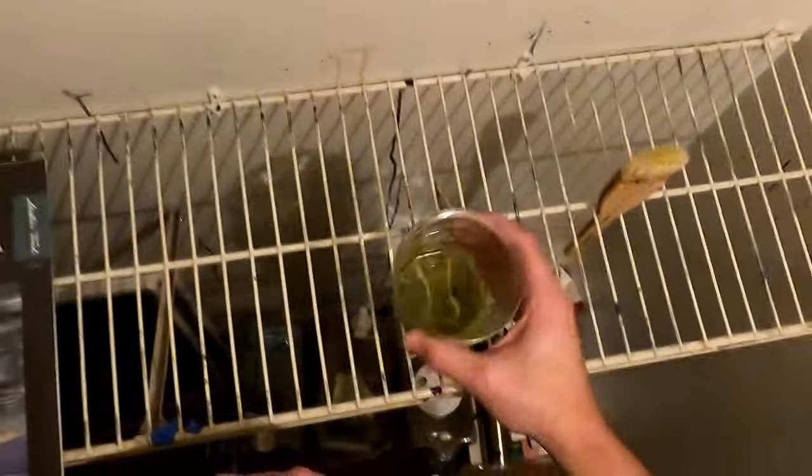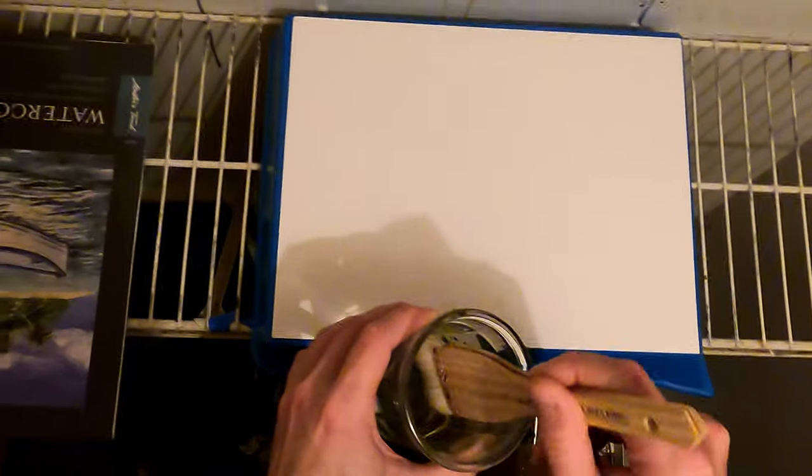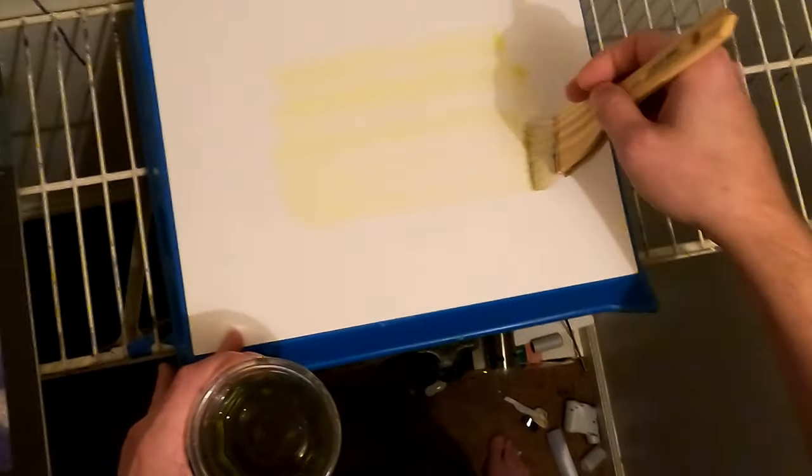I always like to mix up less than I think I might need because you can always make more — I just don't like to waste it. There have been situations where I mixed up way too much and didn't have anything to do with it. Grab our platform, which is an 11 by 14 development tray, first page. You can go full page with your emulsion or just a little tiny area — it depends on your negative and your picture. Most of my negatives are about 8 by 10.